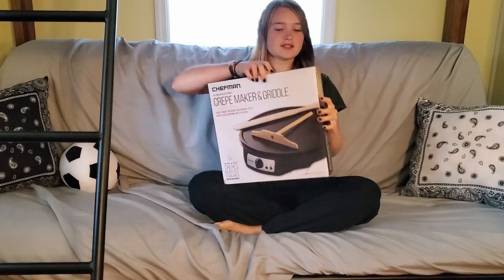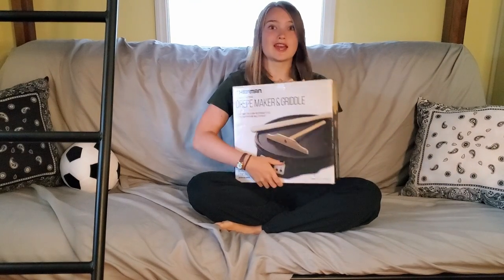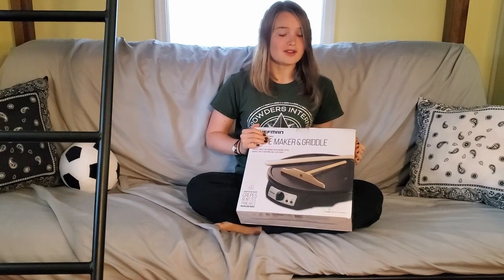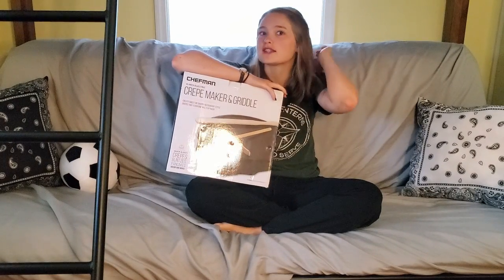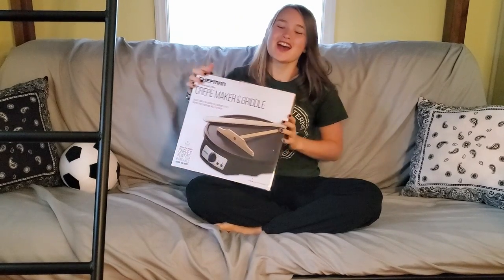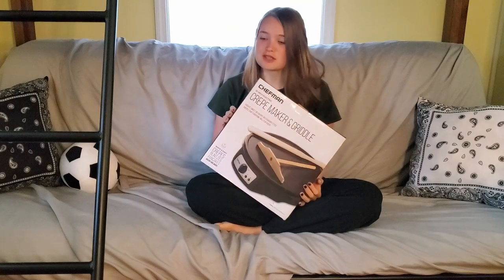So I got this — let's see what exactly it is. It is a Chefman 12-inch electric crepe maker. Backstory on this: I've been wanting a crepe maker for a while, I really cannot tell you why, but I decided — I've gotten a job and I have enough money — so I got one for you guys, so that if you are like me and want to try getting a crepe machine, you can, and you don't have to think: is it gonna work, is this a good brand, is it reliable, is it truly nonstick?